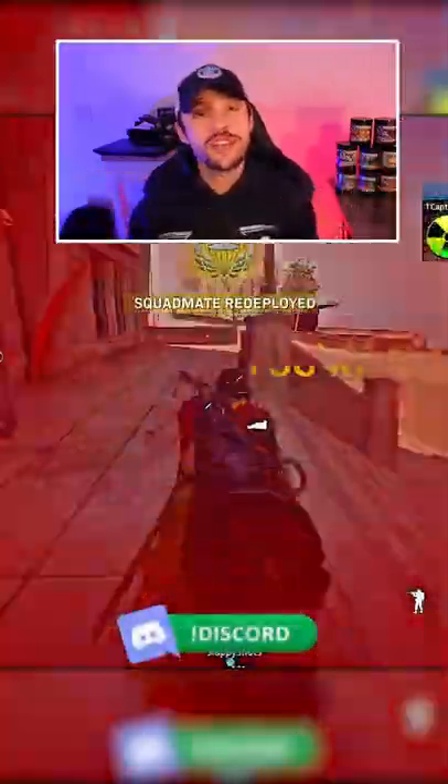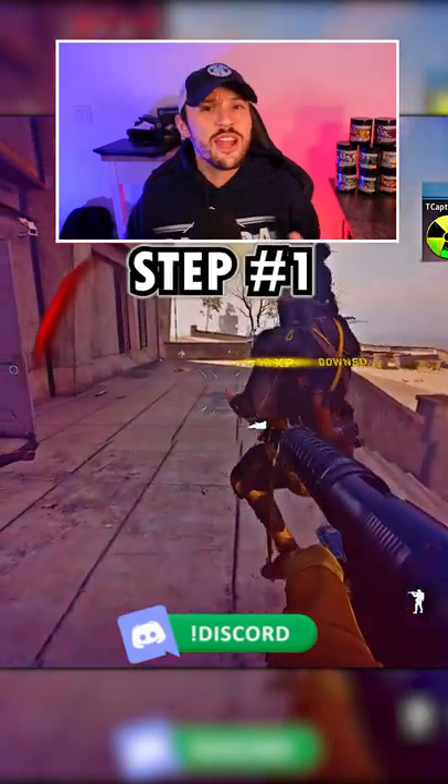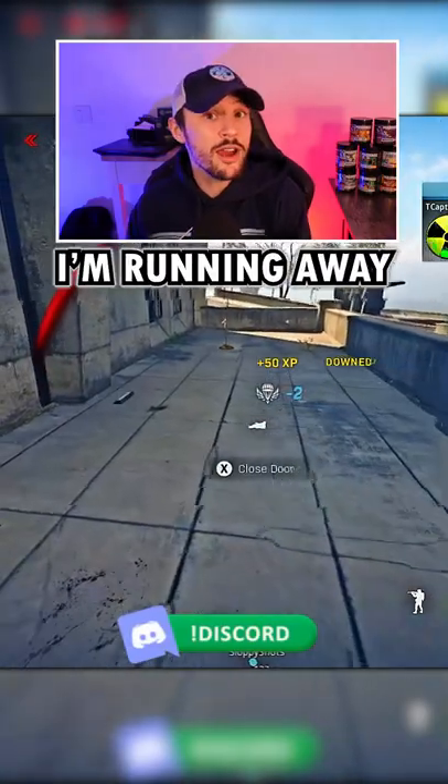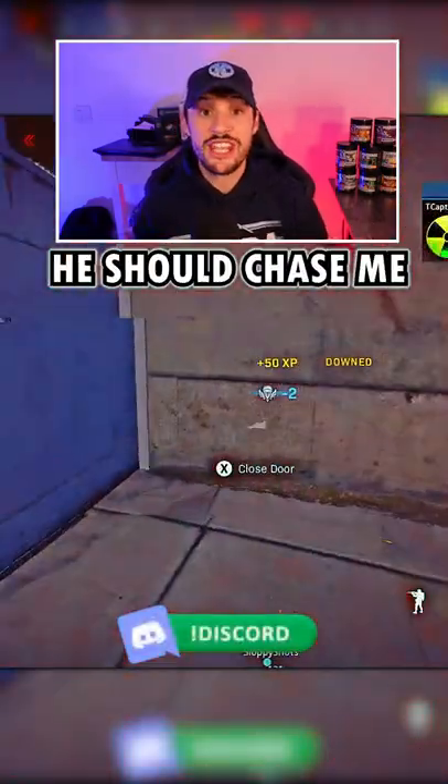In this situation I get shot from inside control and am very low health. Step number one is going to be the setup. I'm going to quickly fake right behind cover to make him think that I'm running away, at which point he should chase me.